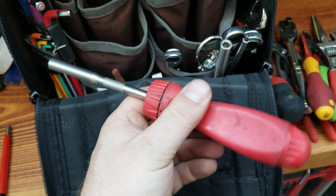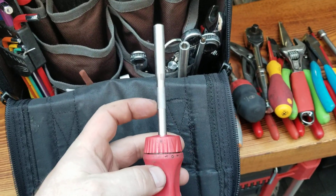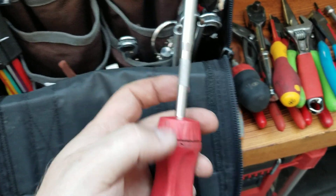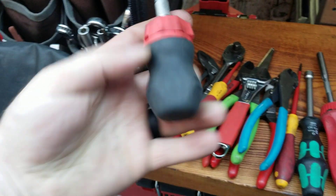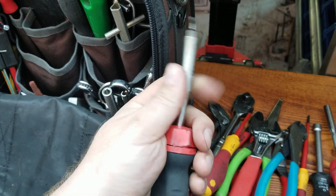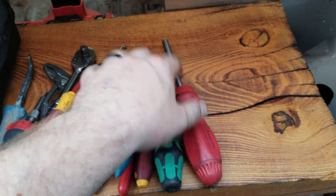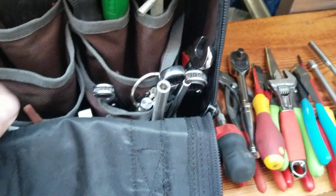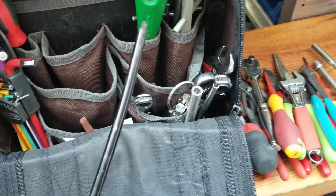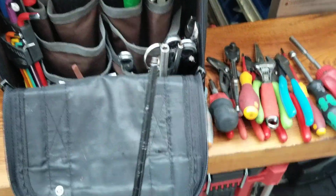Another multi-bit from Snap-on. I love them — the only thing I would prefer is if the shanks came out without having to open it up and customize it yourself, like this one that comes out and has a bunch of different sizes you can put in there. But this one you can't do that until you take this off and pull out a clip. Also a Mastercraft number three Robertson — it's in rough shape but does the job.